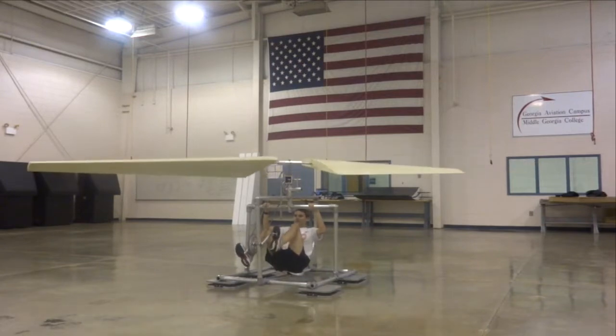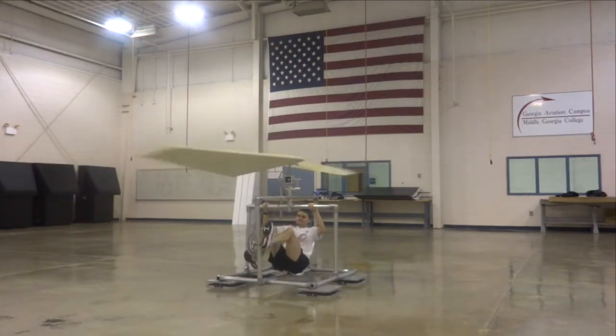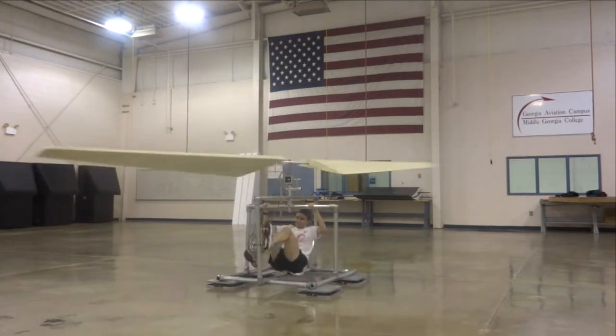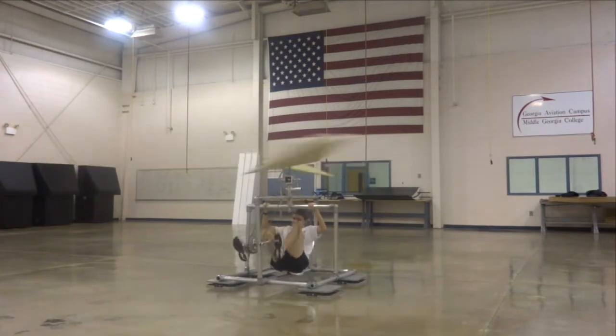We removed the top set of rotors to simplify testing and to reduce the cost of materials. Worth noting is that approximately the same number of rotations per minute were achieved with both the upper and lower set of rotors together as there were with just the lower set on its own, as seen here.